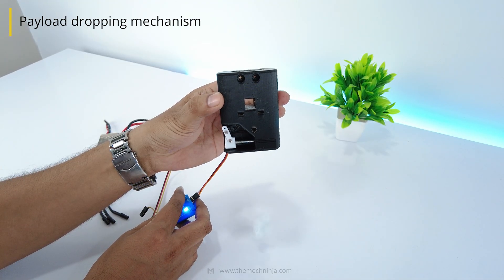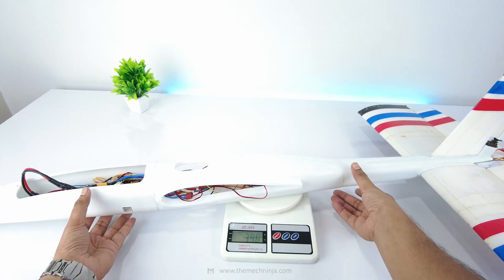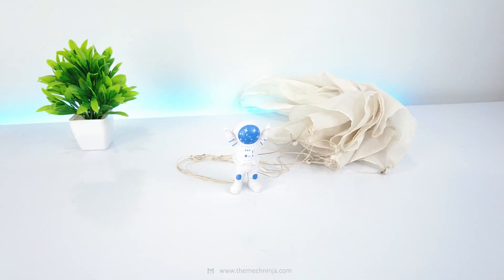I also added a payload drop mechanism using a servo. This new fuselage weighs only 597 grams. The elevator and rudder are much more responsive now. First, I will test with a lightweight astronaut payload.